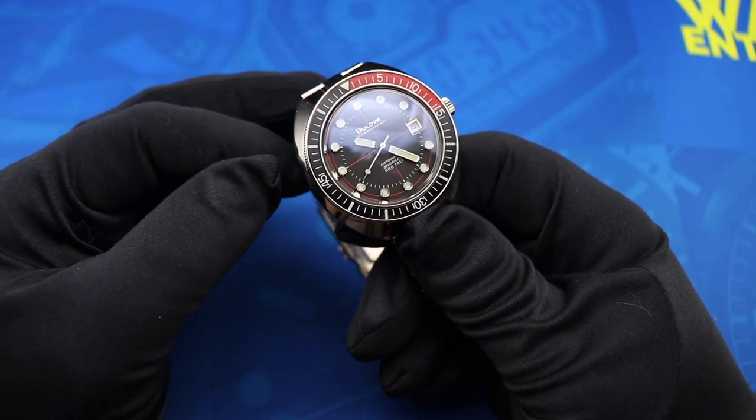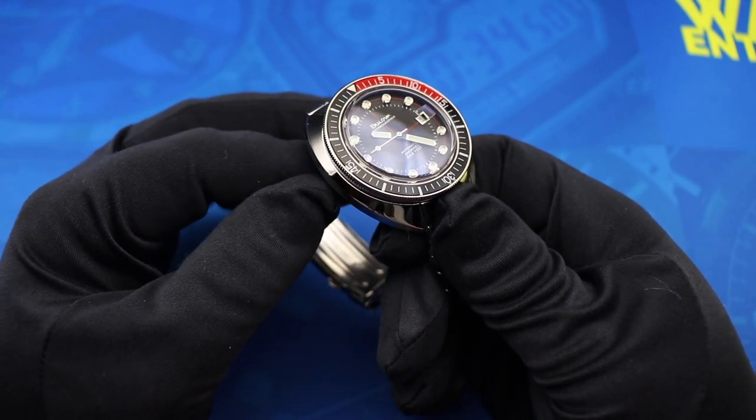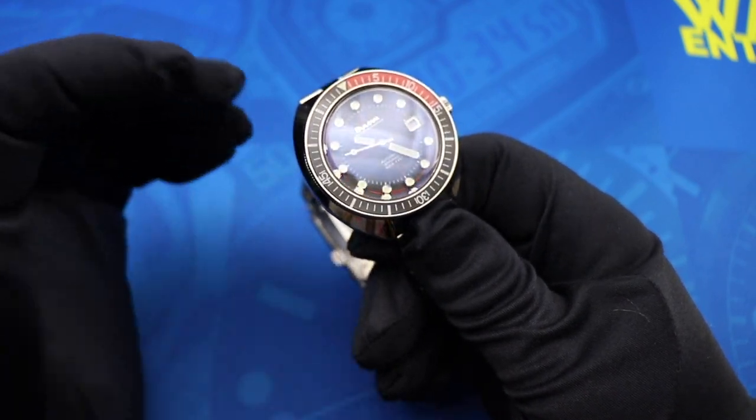First of all, a big thanks to fellow Watch With Us collaborator Spanish Rob for loaning his personal Bulova Oceanographer to me for the purposes of this review.